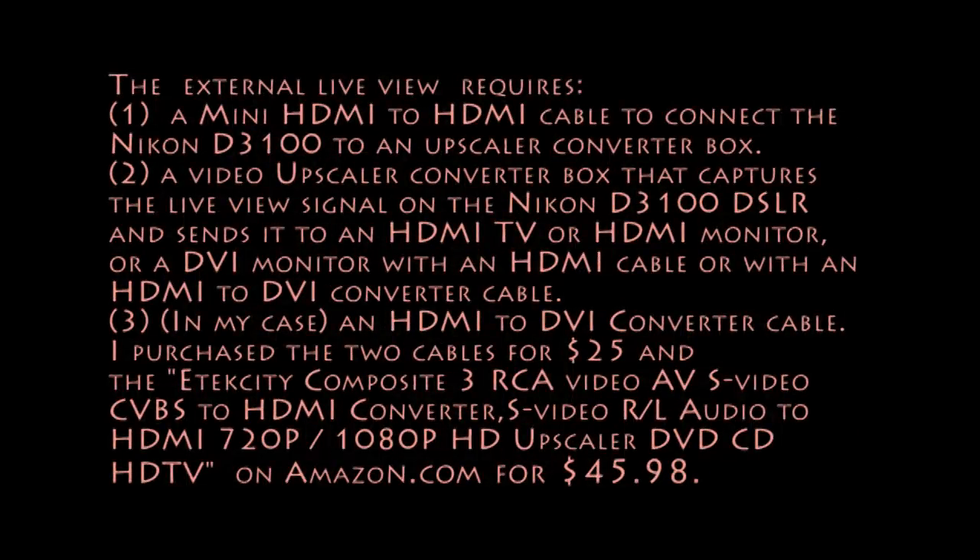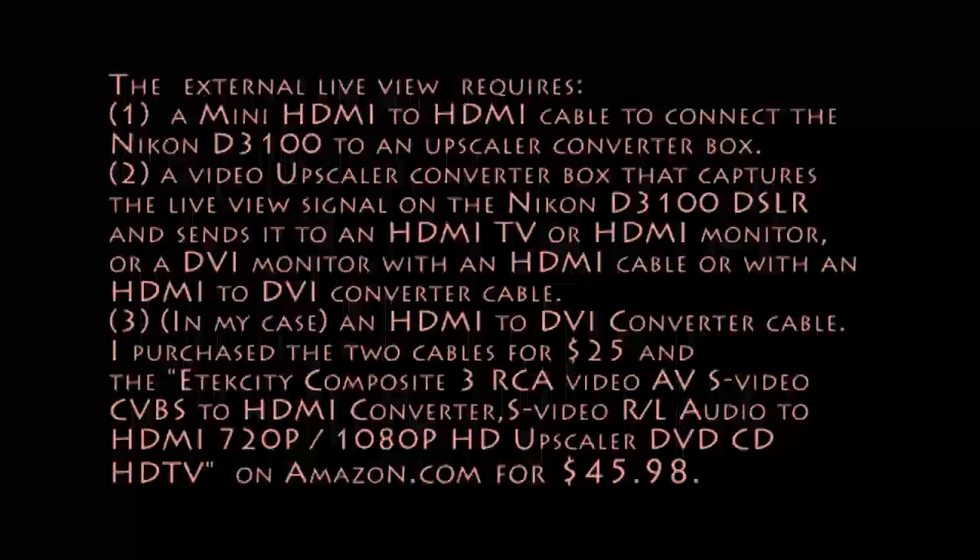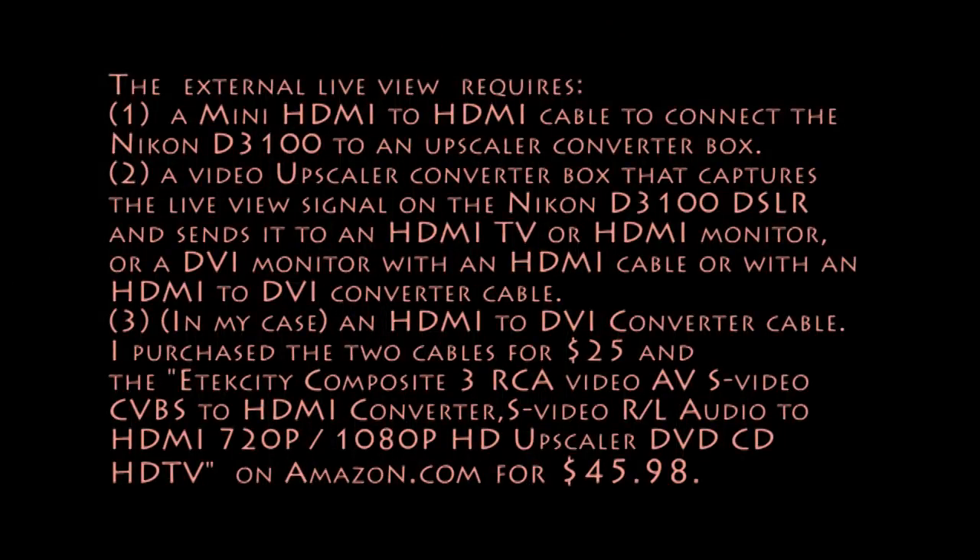You might want to pause the video at this point, and you can see the actual components I purchased for myself on Amazon. And if you put those in the Amazon search, you can come up with those products.